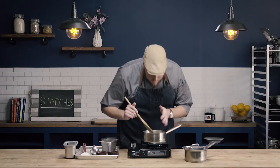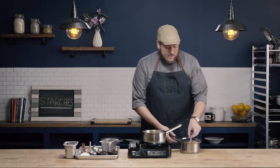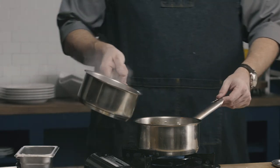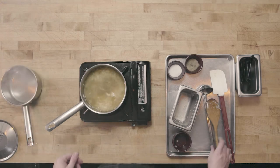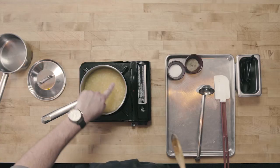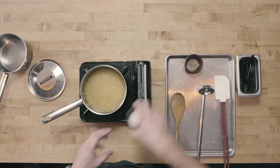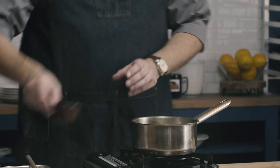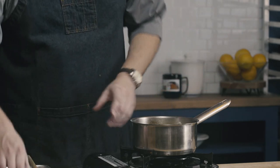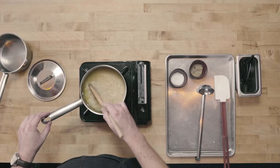I have that nice toasty aroma, so I'm going to go ahead and add my hot chicken stock. Now that I've added the liquid, I'm going to turn the heat back up and bring the rice back to a simmer. Because my liquid was hot and my pan was hot, I'm already starting to get those simmering bubbles. I'm now going to add just a little bit of salt and pepper, and stir that in.